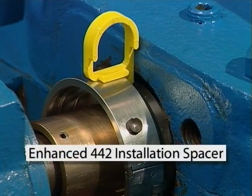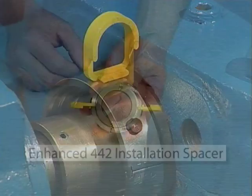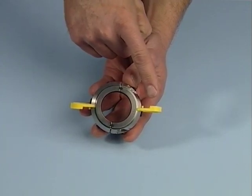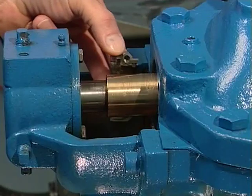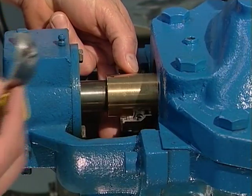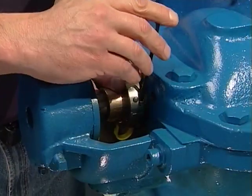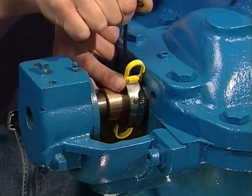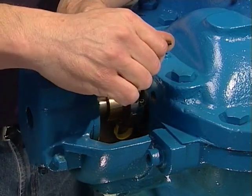Setting the enhanced 442 rotary holder with installation spacers attached. The enhanced version has two P-shaped spacers that are affixed to the holder halves. Place the rotary holder halves around the shaft. Tighten the two socket head cap screws while firmly pressing the back of the spacers against the stuffing box until tight on the shaft.